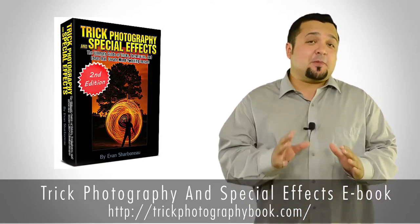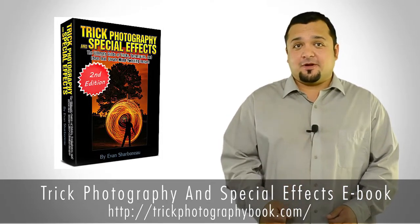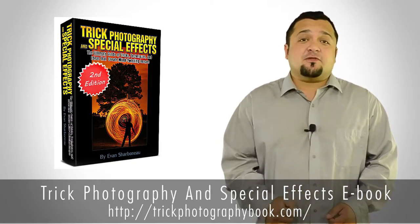I don't know about you, but sometimes I can hit a brick wall, creatively speaking. And that's why I love this Trick Photography and Special Effects eBook. It allows me to open up my eyes and mind to new and exciting photo ideas, which I may have never thought of myself. This is Evan Charbonio's Trick Photography and Special Effects eBook.